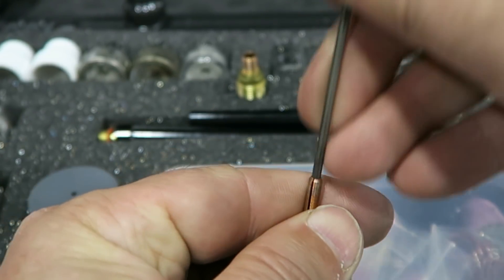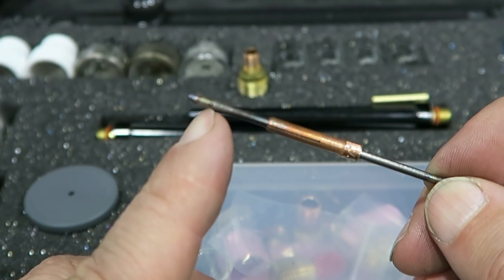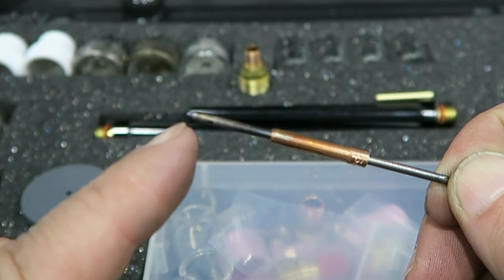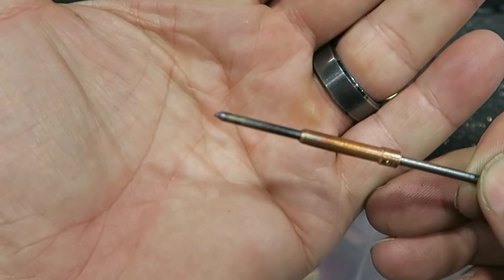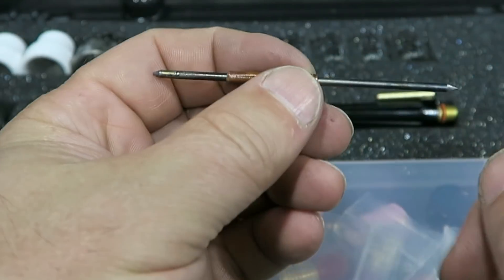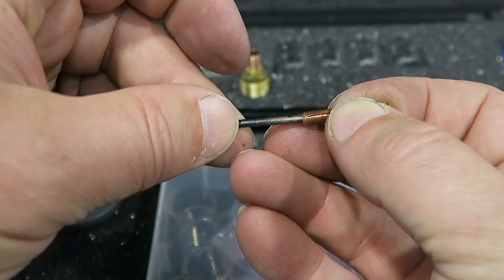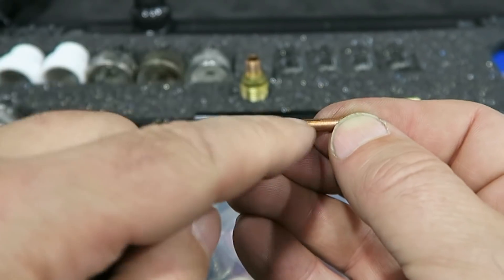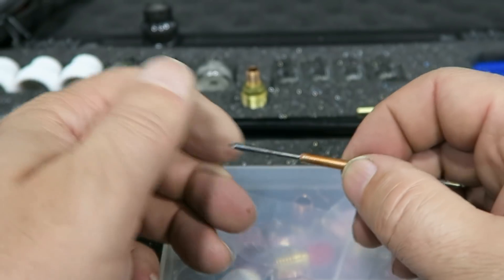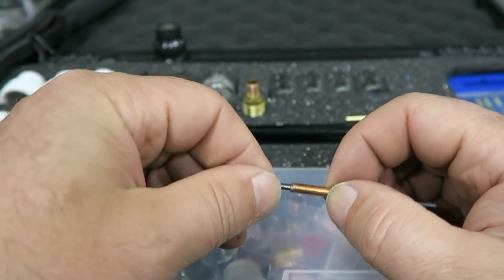What happens is once this thing's in your torch, say you kind of messed the end of the tungsten up a little bit or it's not sharpened 100%, kind of like this one here. If you do the double-ended sharpening method — as you pull this thing out and try to slide it back in the other side — you're going to have a real hard time getting that thing back through this collet. Even if the back cap is totally off and there's no pressure on it, it's going to be a little bit tough. Sometimes they're tough to get out; they just kind of give you fits a little bit.